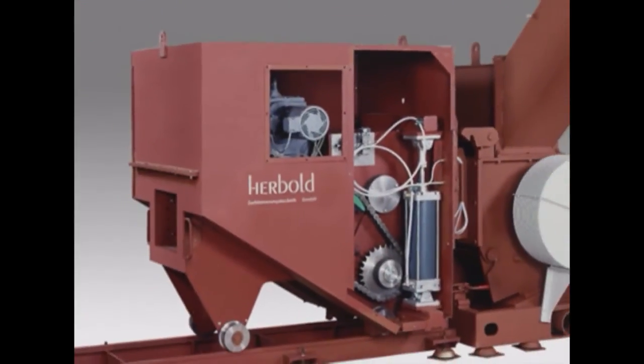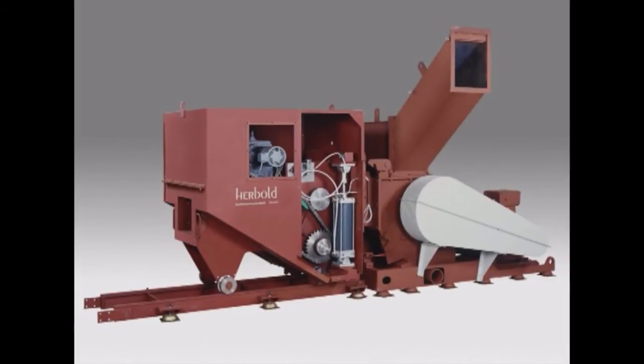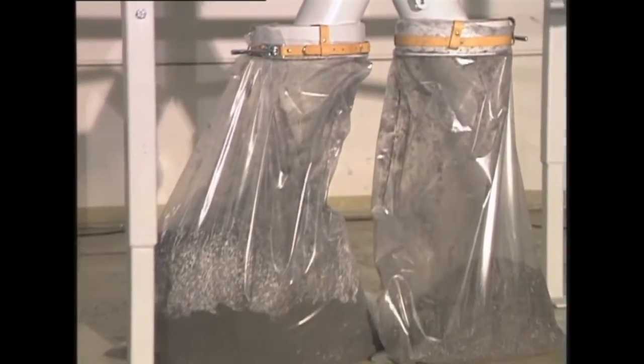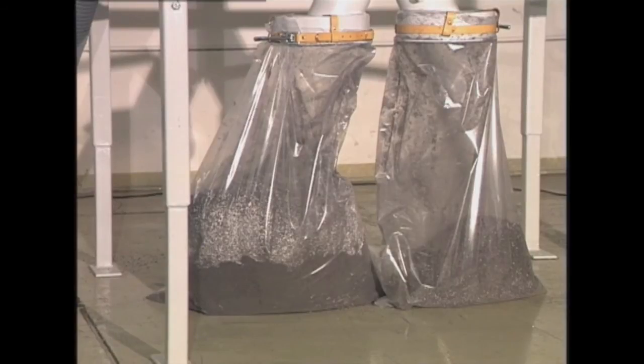For thick-walled pipes, the granulator can be supplied with a feeding device that will prevent an overcharge to the drive. The power supply of the motor and the granulator is directly linked to the operating period of the drive of the feeding device. For thin-walled profile and pipe applications, the SMP is equipped with an overload protection — if the cutting chamber is full with material, it will not accept any additional material.